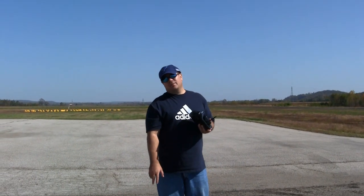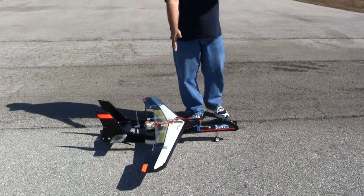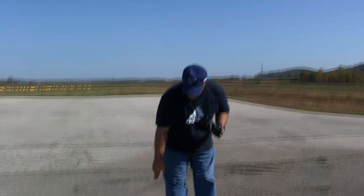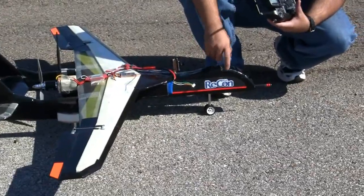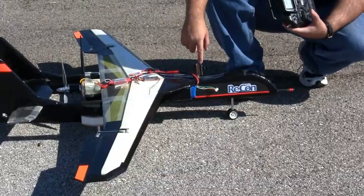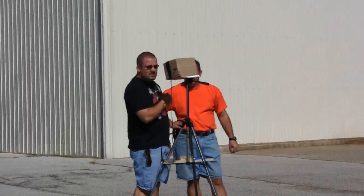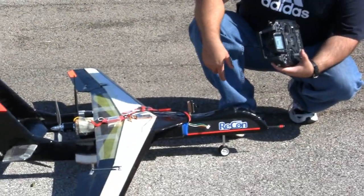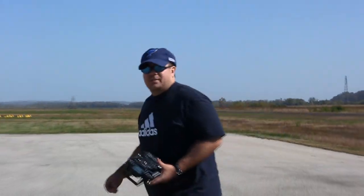Okay guys, I got the Recon getting ready to take it back out. This is a plane I worked on quite a while ago. It features the KFM2 airfoil — Dick Klein actually helped me with the idea for this plane and made the logo for it called the Recon. We're getting ready to take it back up, doing some range testing with the FPV camera. We also got the HD camera in the Recon so we'll get some HD footage in the air.